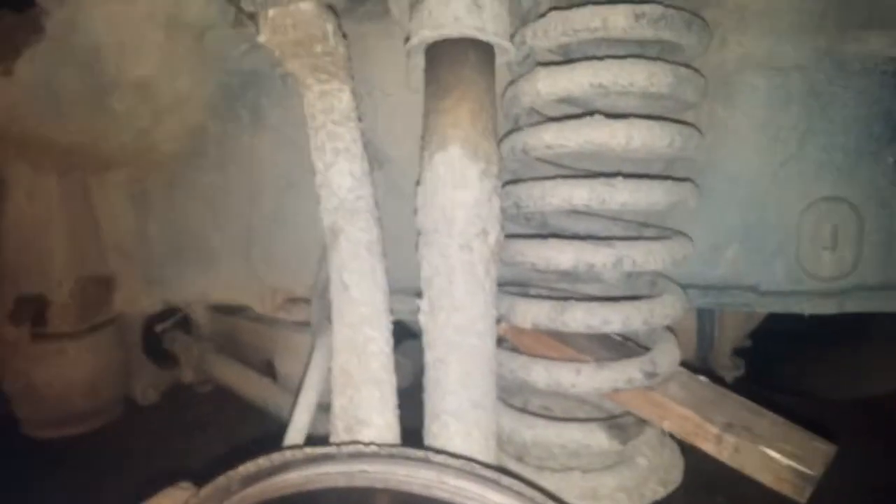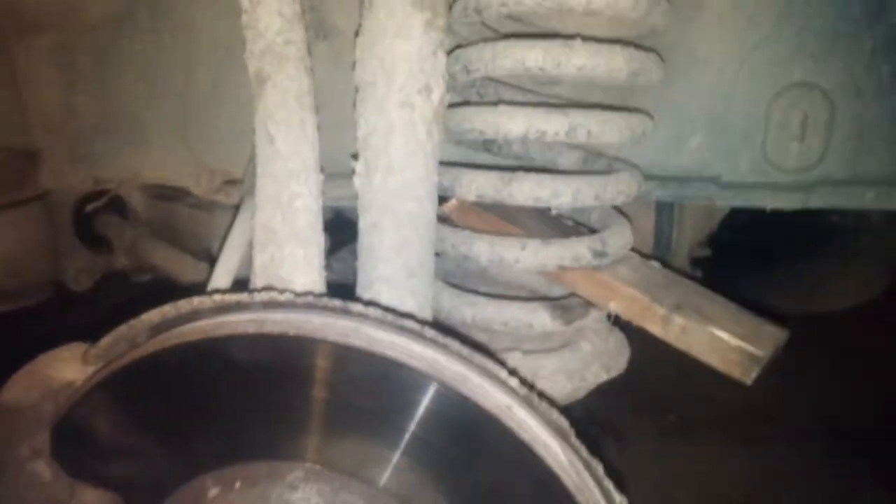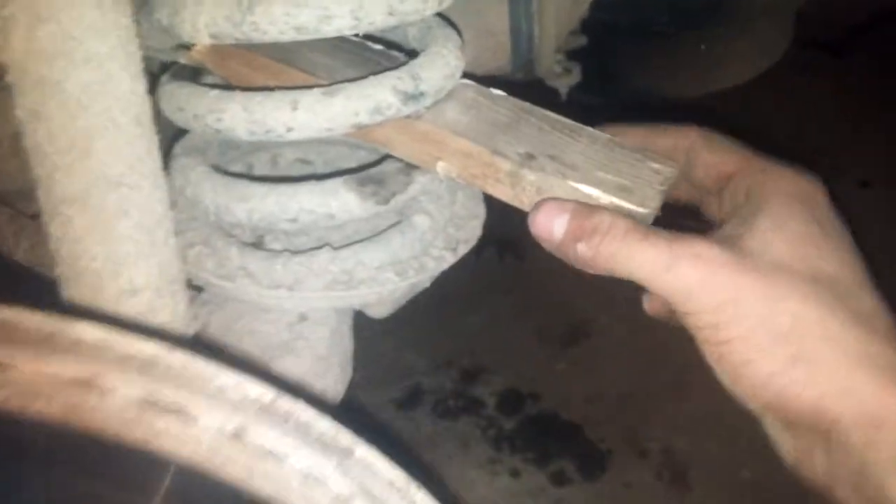Hey guys, I figured out to shoot a quick video of how to lift your '83 Mercedes 300 SD. What I've done is I got a one by two board and cut it a little bit wider than the width of the spring.